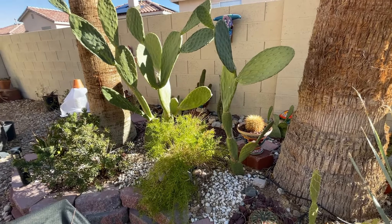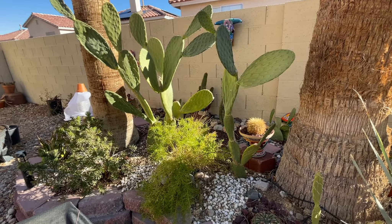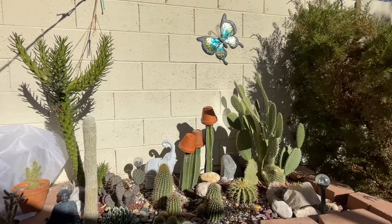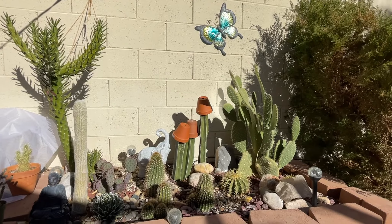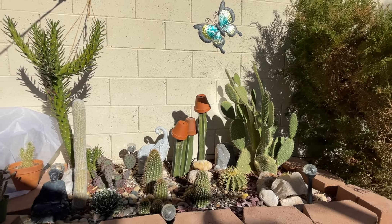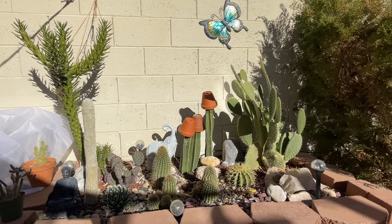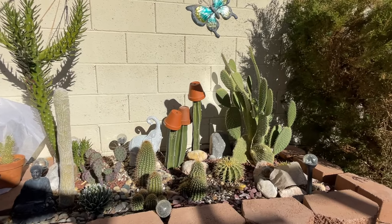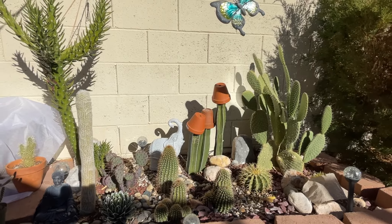Here is the front view of that garden — these are all again unprotected. I have an opuntia ficus indica here. The only one I have to watch out for is this ferrocactus latispinus here in the middle — if we get a forecast of snow I will definitely cover that one up. And right there is the Echinopsis spachyana.